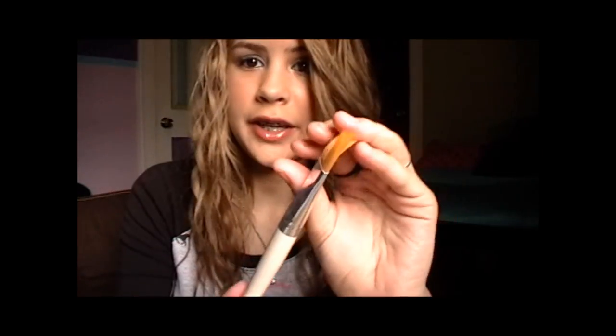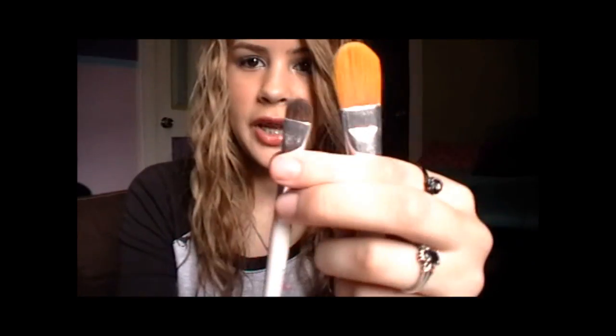If you don't have brush guards I highly recommend you get them. They fit any kind of brush — foundation brushes, eyeshadow brushes — they all fit in the smaller ones, which I love.